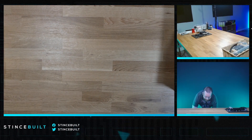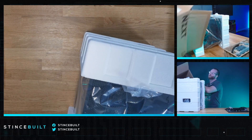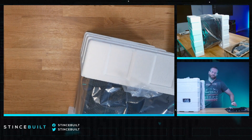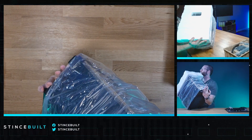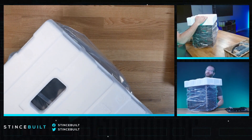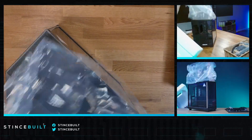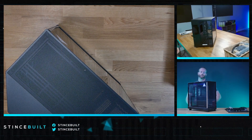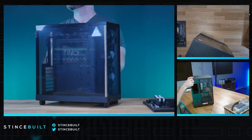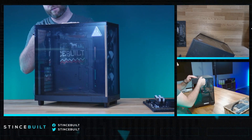The H6 Flow RGB is becoming one of our favorite cases on the channel. It's great to build in, ships well, bundles up well, and looks fantastic. We don't usually use a separate RGB controller — the fans either have their own controller or are daisy-chained. Let's pop all the tops off and take off the front glass.